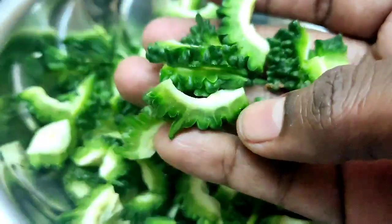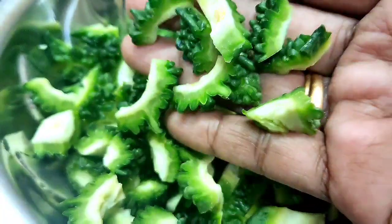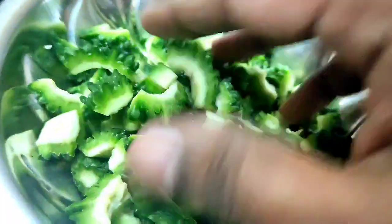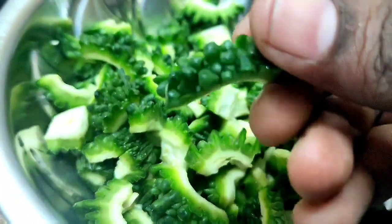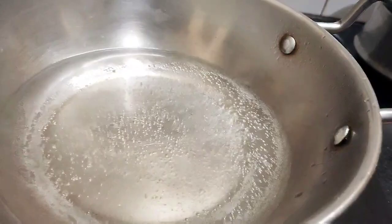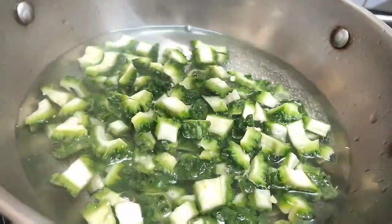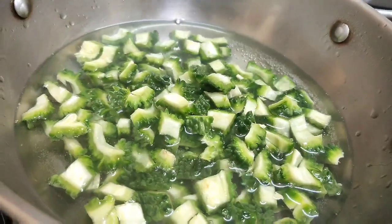We will cut the pavaka and put the pavaka in a glass of water. We will cut the pavaka in three minutes.